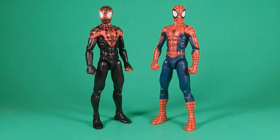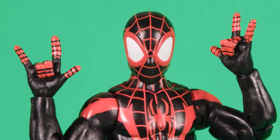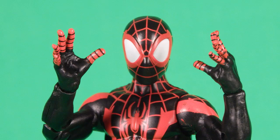Both figures share the same accessories. They both come with fists — I love fighting poses — thwip hands, which are the trademark look for most Spider-Man figures, and splayed-out hands for wall-crawling, ground poses, or stopping-in-the-name-of-love poses — just whatever you want to use them for. I love these hands.